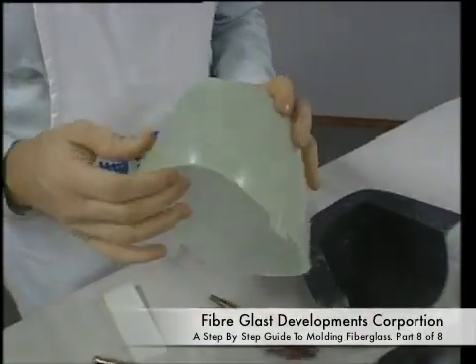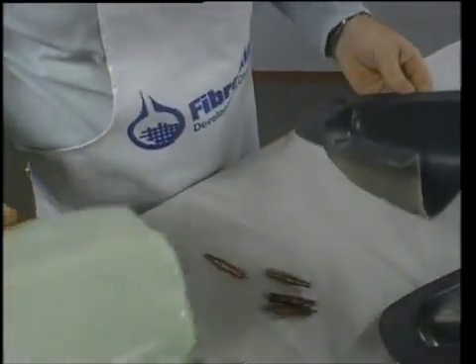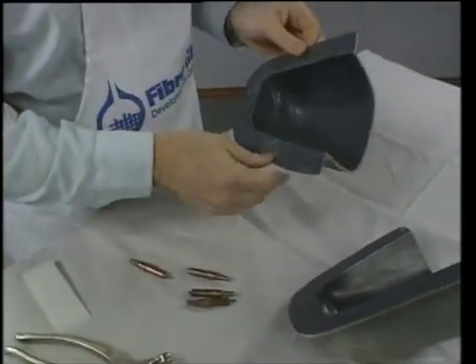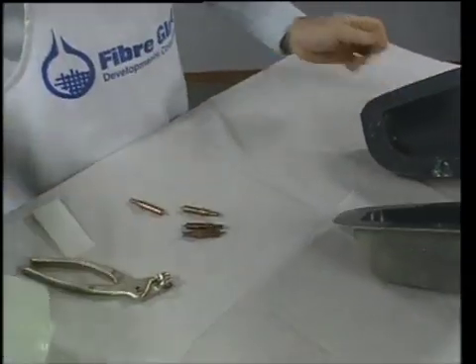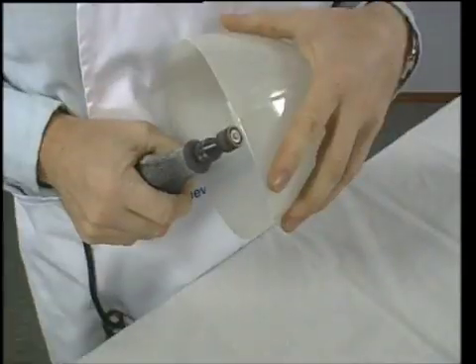After the cowl is released, Dennis inspects the surface looking for imperfections which might require repair, such as air bubbles. The PVA leaves a green color which must be washed off. He sands off the excess seam flash and then trims the final part.